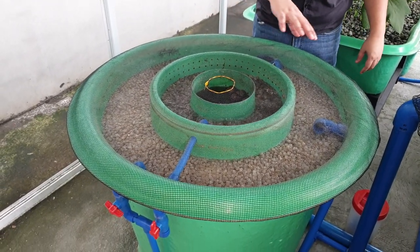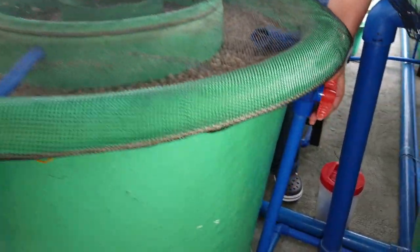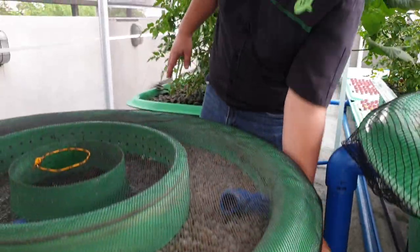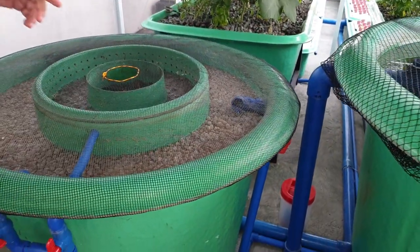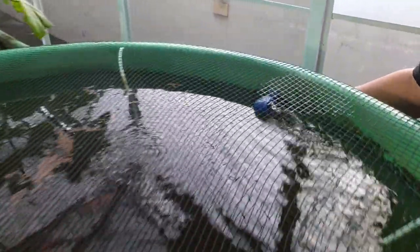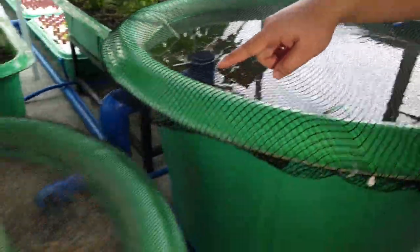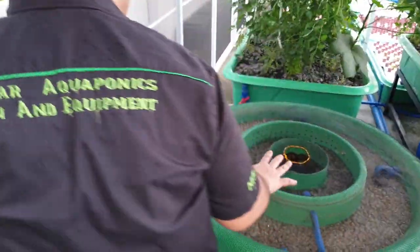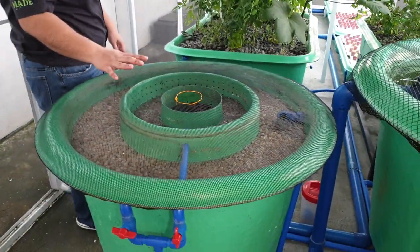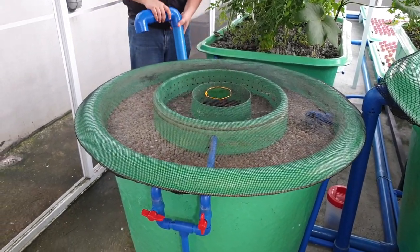We let this one simmer first. Then we turn on the flow of our filter inlet and turn off the flow from our fish tank. We let this churn for about 5 minutes. For the purposes of our video, let's assume it's already been churning for 5 minutes.